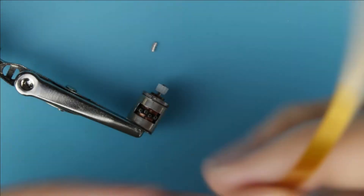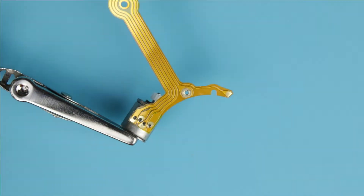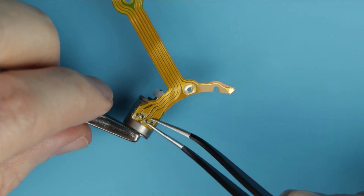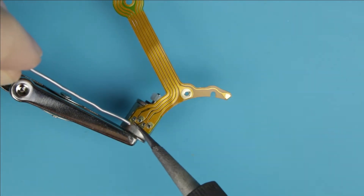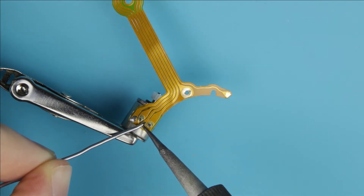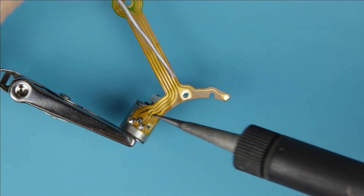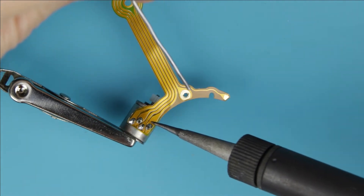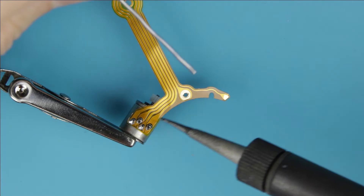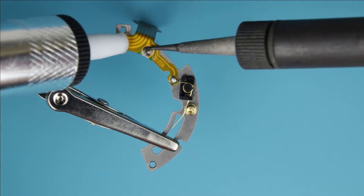Here is the new flat cable. Solder the cable to the motor. Remove the remains of the flex cable.